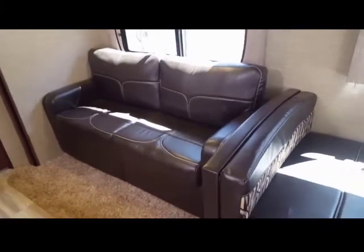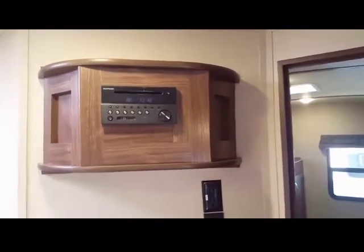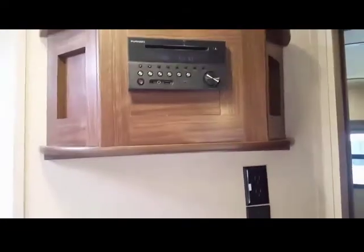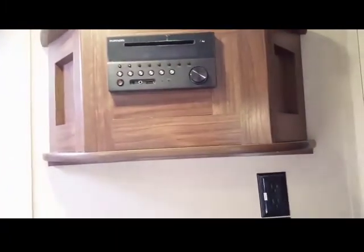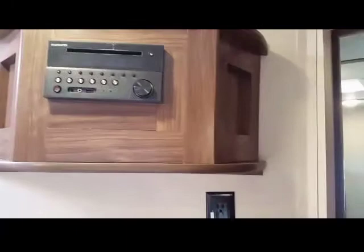The bed is a tri-fold bed — it's not a jackknife bed, so you get a better night's sleep. As we move forward into the bunkhouse, on the left-hand side you'll see a DVD player for the TV that hooks up right here. It's also got USB ports and HDMI, and the best part is you don't have to bring a separate DVD player anymore.